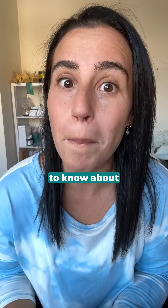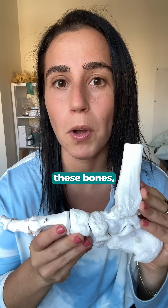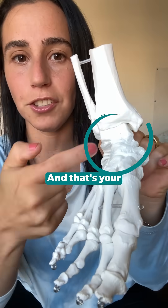Here's something really important to know about your foot. There are 26 bones in a human foot. Out of all these bones, there's one bone that is really important when it comes to human movement, and that's your talus bone.